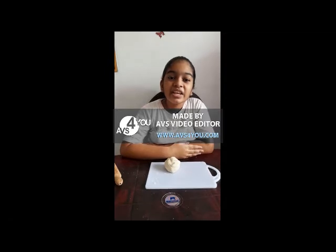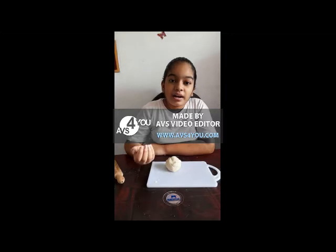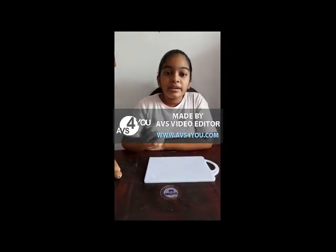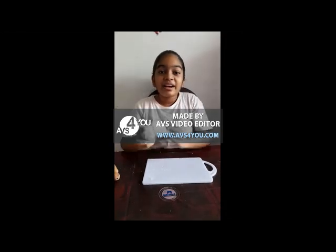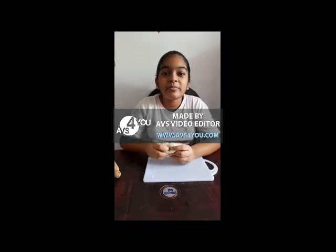Today we are going to learn about the brain — its parts and their functions. This might look like a kitchen today, but I am going to make a brain and show you the parts of a brain.